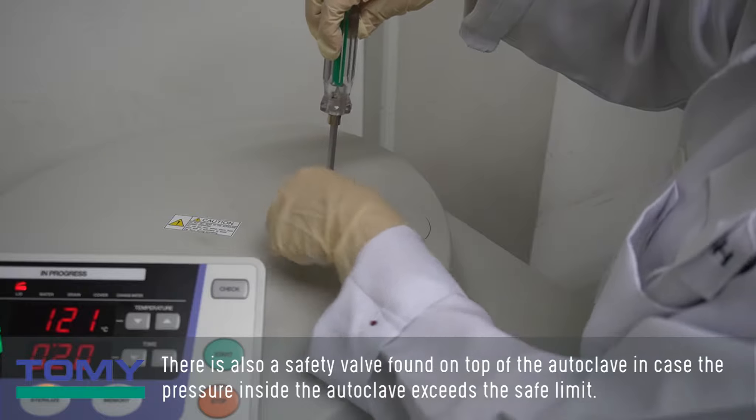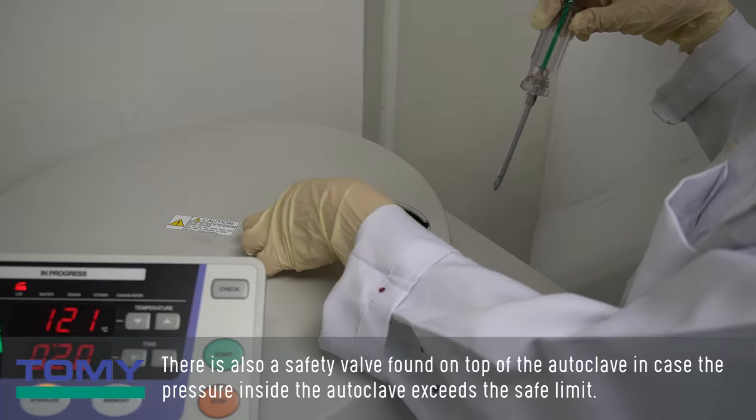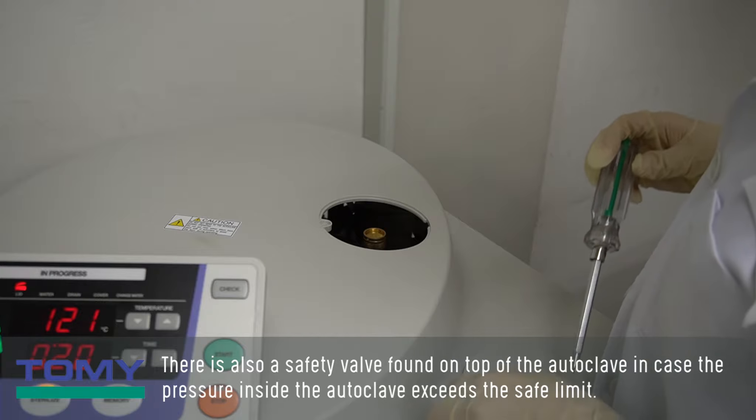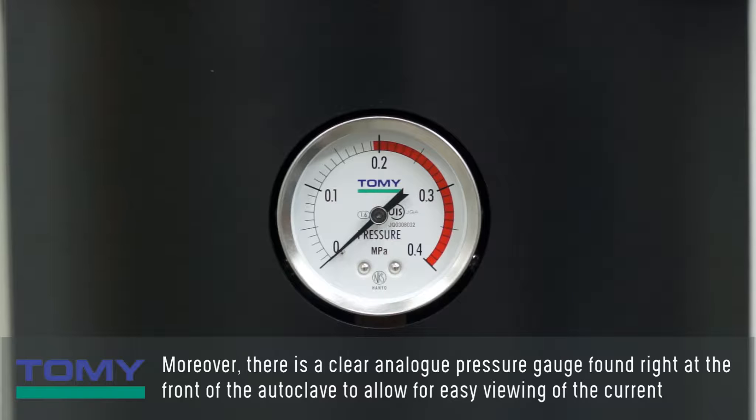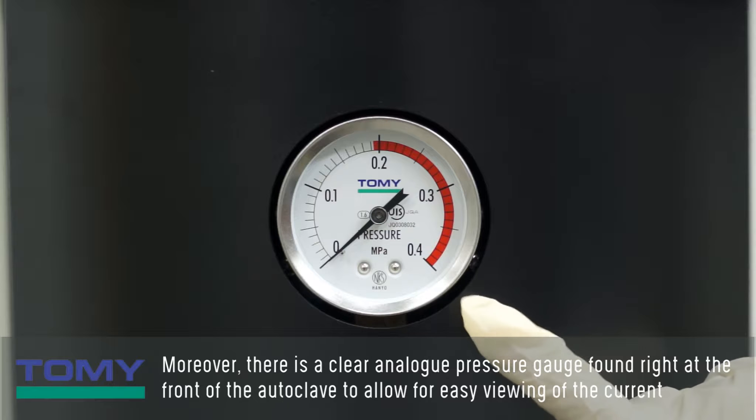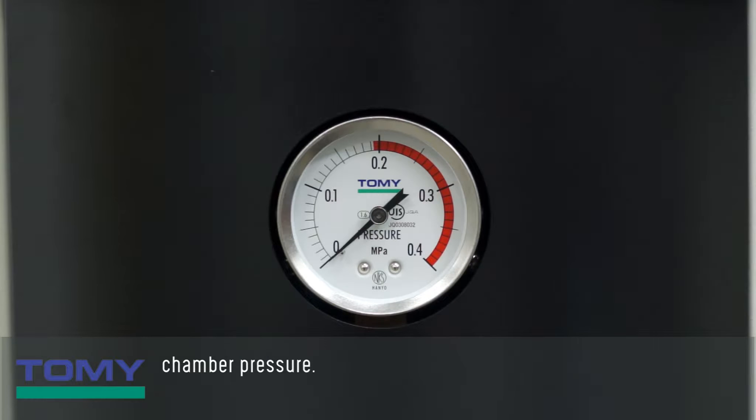There is also a safety valve found on top of the autoclave in case the pressure inside the autoclave exceeds the safe limit. There is also a clear analog pressure gauge found right at the front of the autoclave to allow for easy viewing of the current chamber pressure.